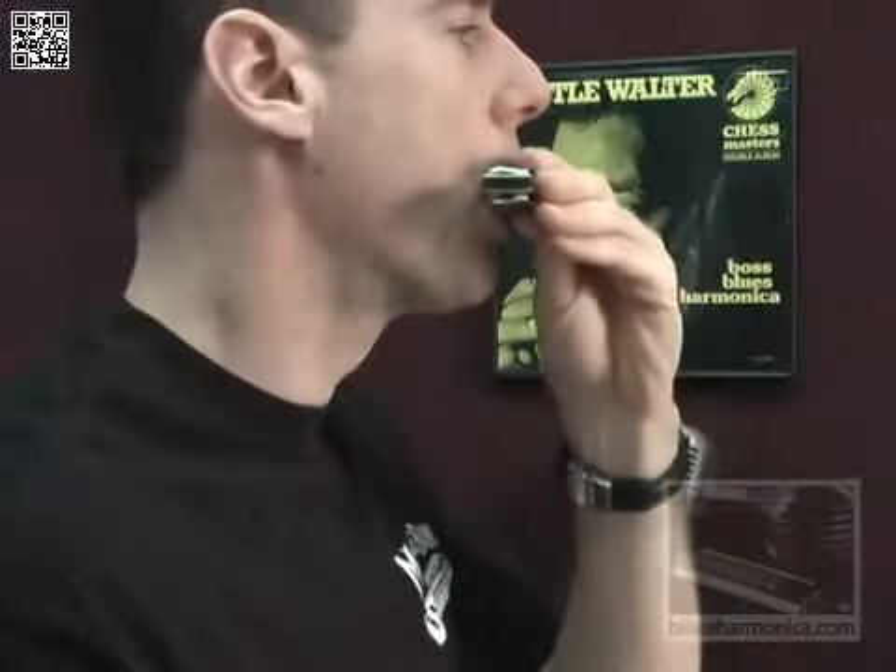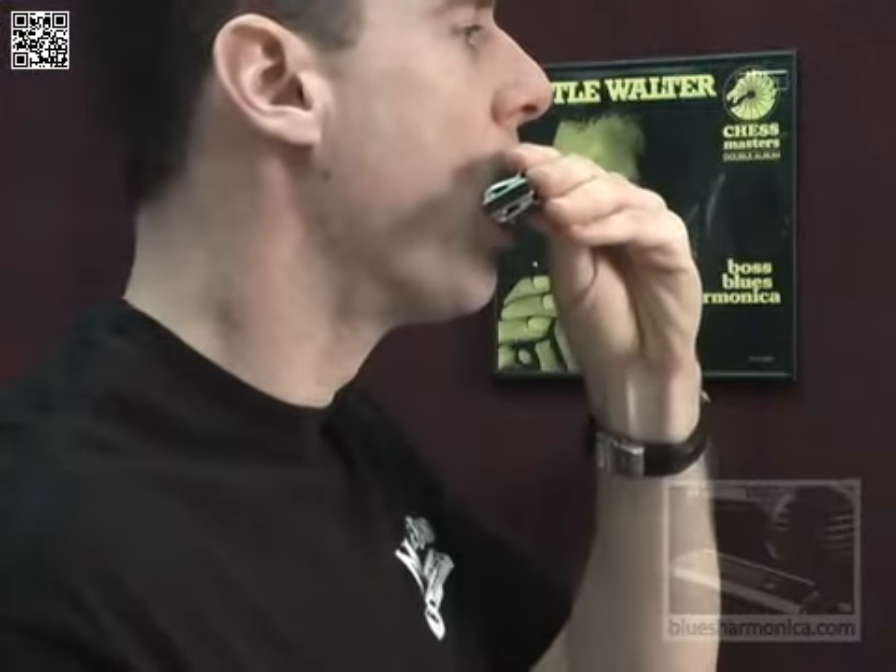If you are a pucker player, try to drop your jaw and think of more of an oval. If you're tongue blocking, same thing — try to make sure everything is open. Pucker players will have more issues with tone because they're trying to pucker out to a note. So try opening your mouth more and tilting the harmonica a little bit so you're finding that single note more in the bottom lip. That allows you to be more open, and that's another reason why tongue blocking is king when it comes to tone, because it allows your embouchure to be nice and large.